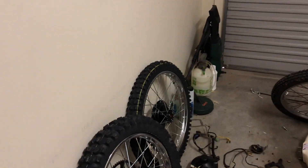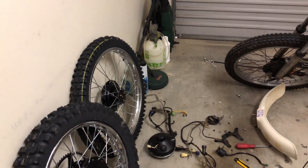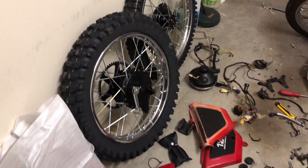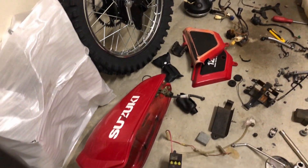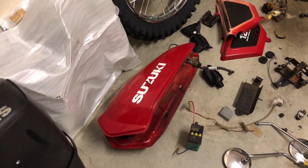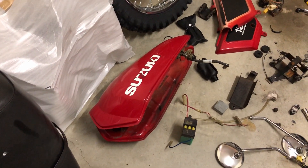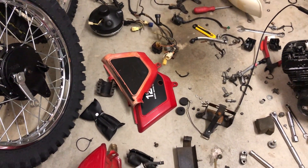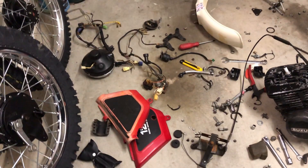G'day everybody, it's Mike, and here we are with the little TS-125. These are the new wheels, and there is an old fuel tank which is a little bit rusty on the inside, but generally okay, so that's going to be painted original colour. Side covers — I have brand new side covers off the new bike.